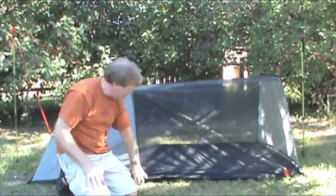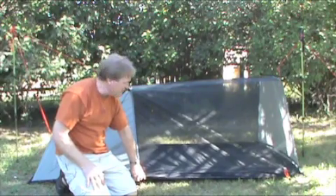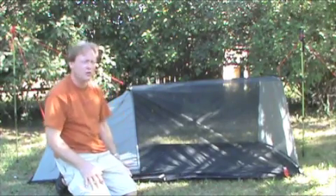This tent comes with a bathtub floor. This one is 30D sealed nylon, which is a lighter weight. You can also get 70D sealed nylon, or you can get a Cuban floor.